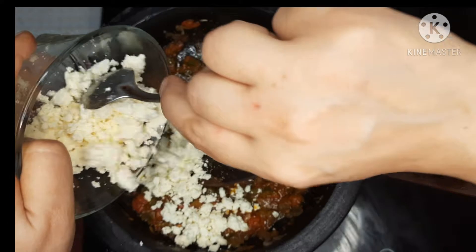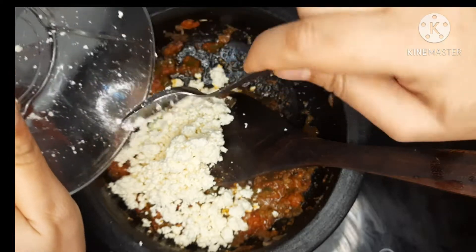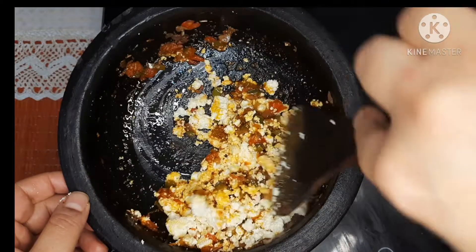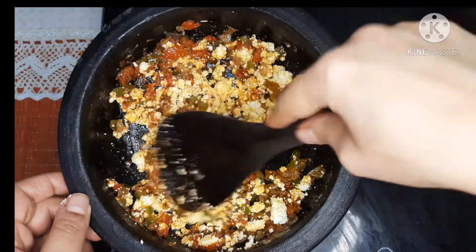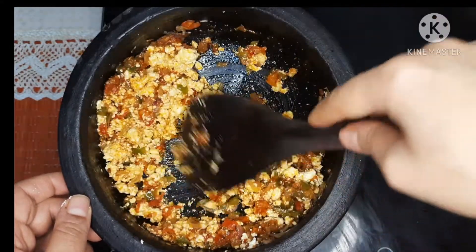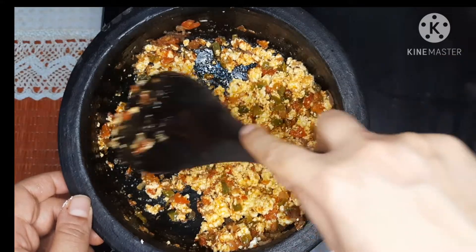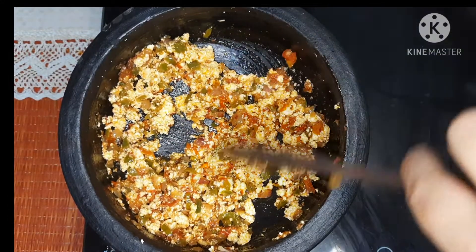Add the paneer to the pan and mix well. If you want to know the recipe for making paneer at home, please let me know in the comment section. Mix everything nicely, then cover the pan and let it cook for another 2 to 3 minutes on low flame.